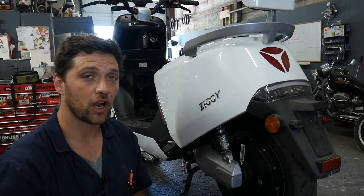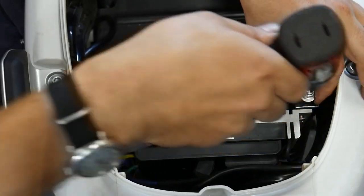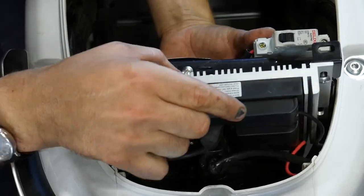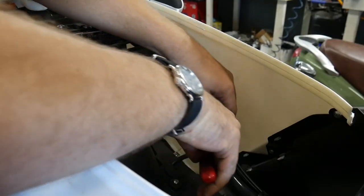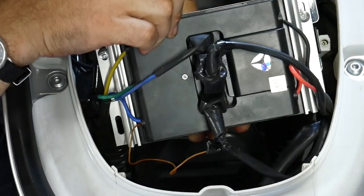The hub motor's wire harness can only be disconnected at the motor controller. To gain access to these connection points, you'll need to remove these two 10mm bolts. You may need to cut the zip ties that hold the drive motor harness to the frame to allow enough slack for the motor controller to reach service position.